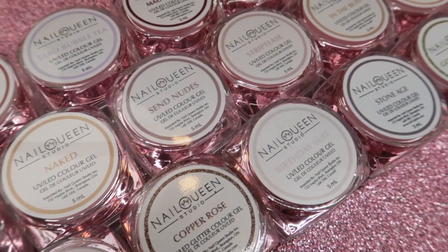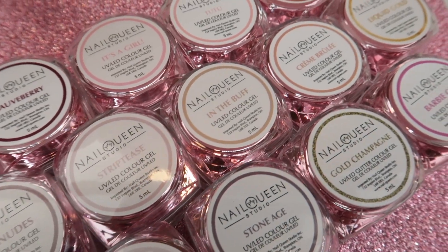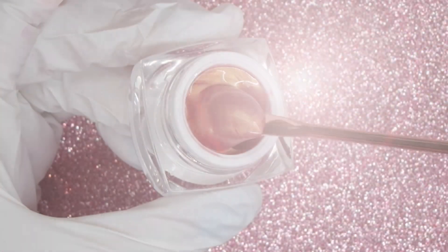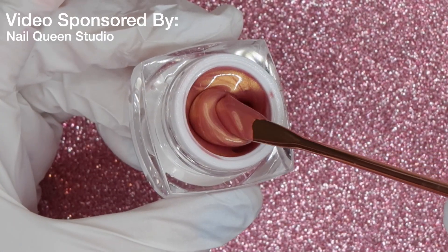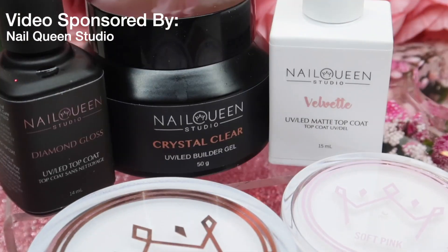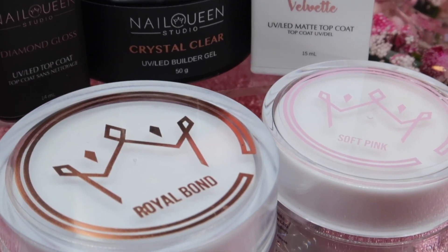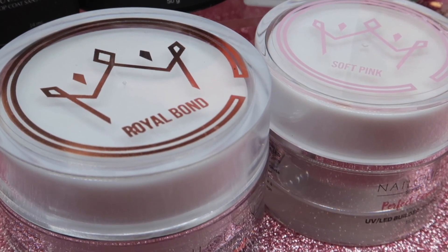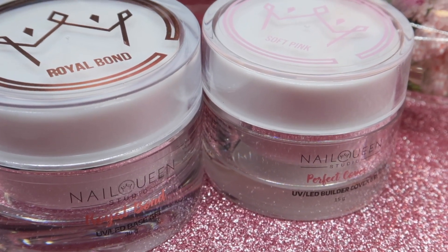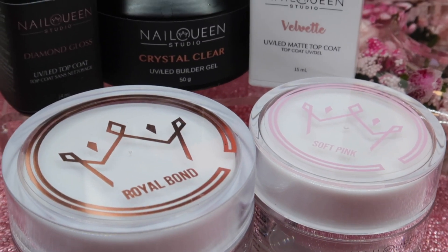Hey everyone, it's Talia here. Welcome back to another video on my channel. Today I have for you guys the Nail Queen Studio hard color gel swatches. I am going to swatch all of the color options available in this video so you guys can see how they apply and what my thoughts are. First up, I wanted to talk about their hard gel system — this is just a smidgen of the hard gels they have available, but in addition to their color gels they do have a lot of hard gel options too, so if you're looking to try a new brand this might be something to consider.